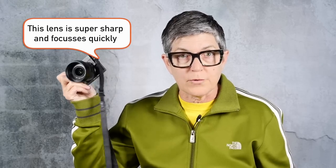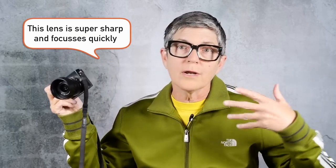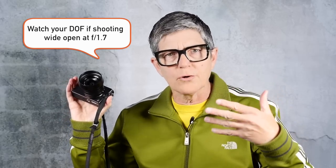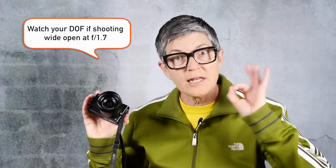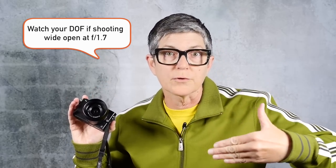This lens has great focus, and if you have your subjects all in the same focal plane you won't have a problem. But if you're shooting wide open at f/1.7 and the back row of people are not sharp, just take one step back and you'll instantly get better depth of field so that whole second row will be in focus too. That's just how optics work.